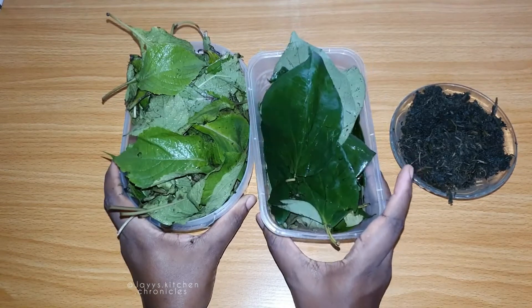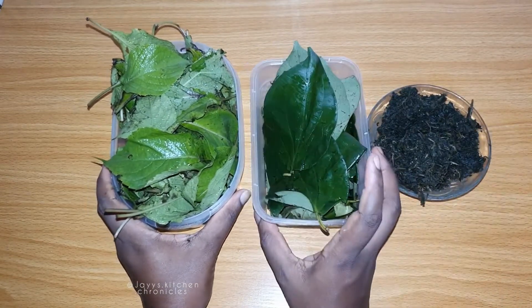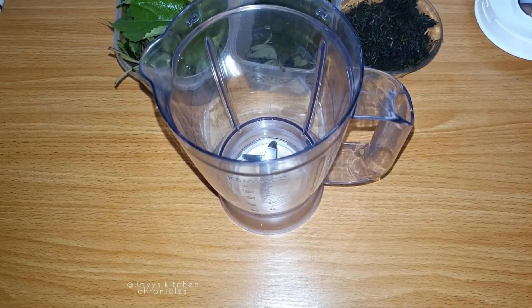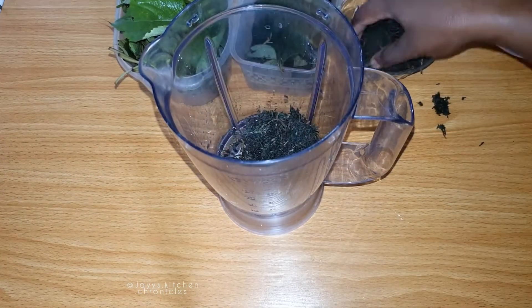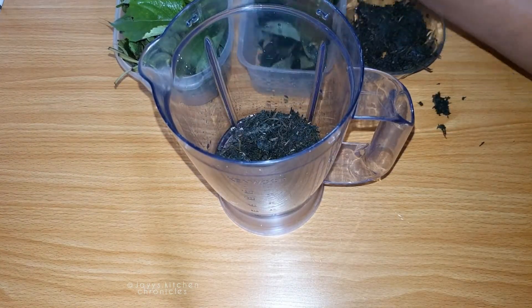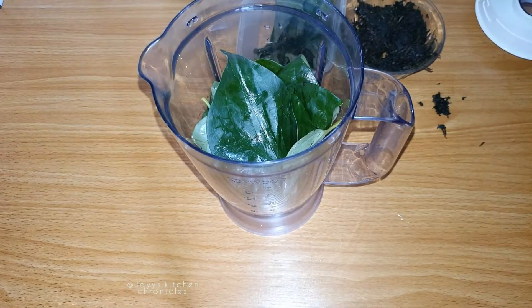So we'll be using some ebria moho leaves, also known as scent leaf, some oziza leaf, and some bitter leaf. Now guys, you can see why it's referred to as medicinal soup, because these leaves are therapeutic on their own — effective on different forms of illnesses and ailments. That's by the way.